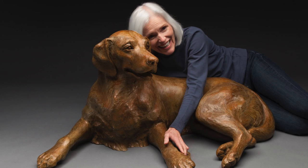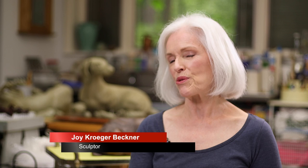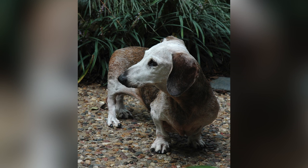I sculpt mainly dogs, and dachshunds in particular, but I've been known to do other dogs. I've done humans, but somehow when my old girl, Anna, was dying, I had to do a sculpture of her.